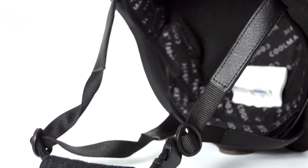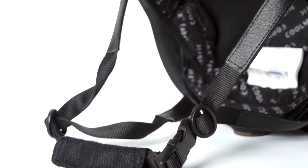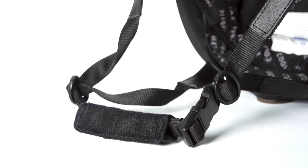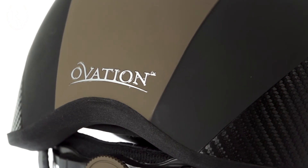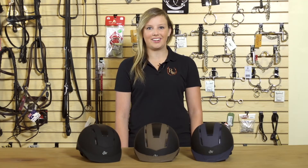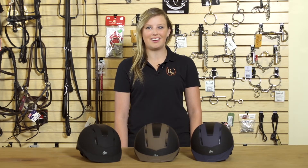Ovation has their signature YKK harness system so you can easily adjust it while you're on your horse or when you switch helmets to a different rider. To see all the colors of the Ovation Xtreme Riding Helmets that we carry, please visit us at ridingwarehouse.com.